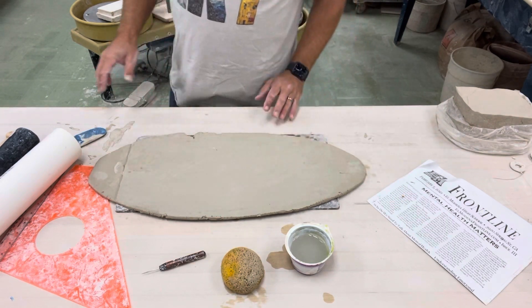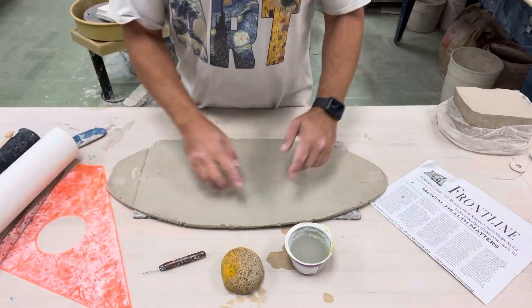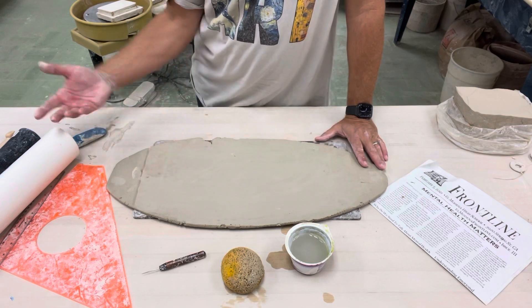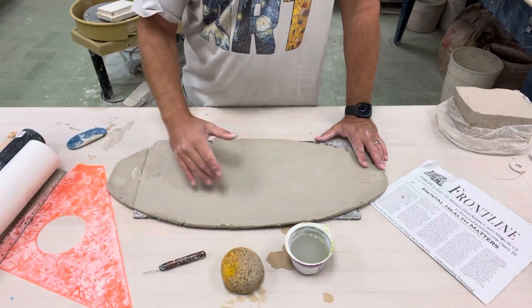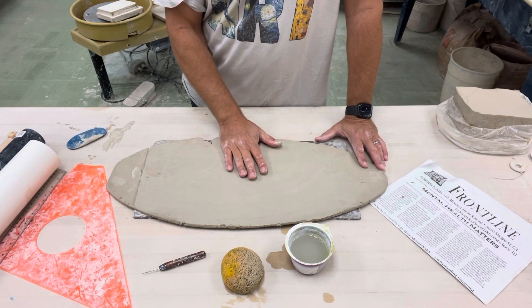Now, once we've got our slab rolled out, we need to make our rectangle. You're gonna start by making a rectangle that we're gonna wrap around one of our tubes, and that's going to determine how big our mug is going to be. I'll show you that in the next one.